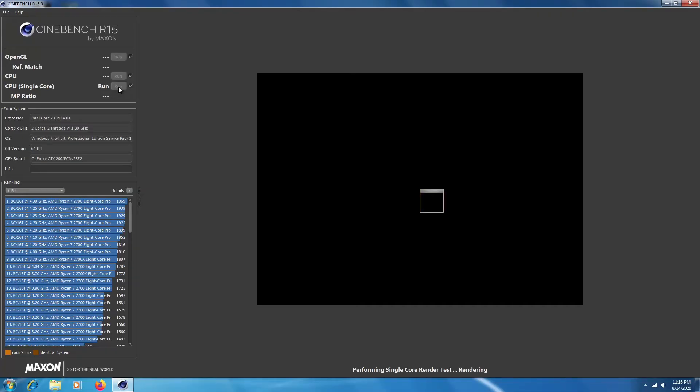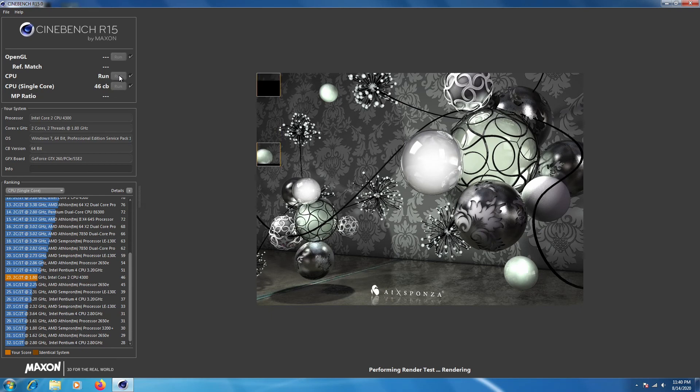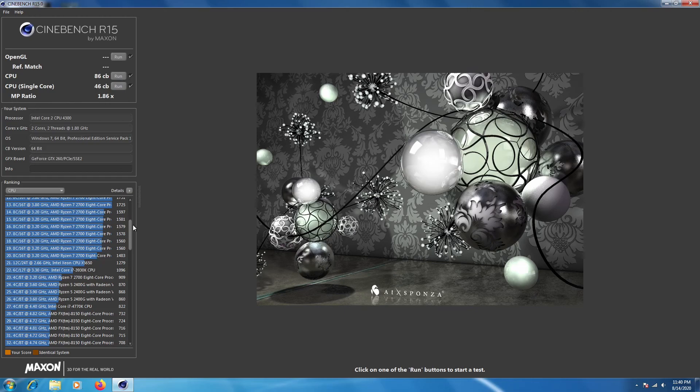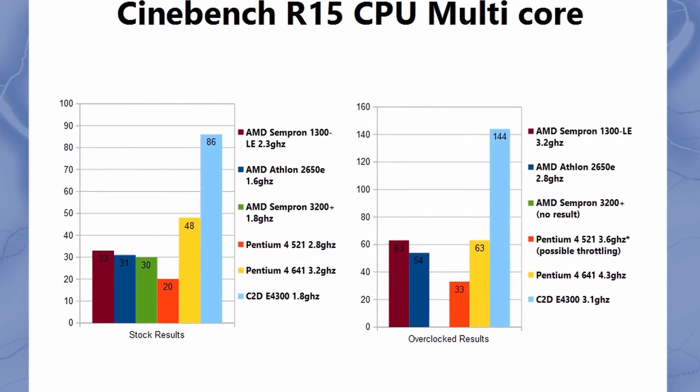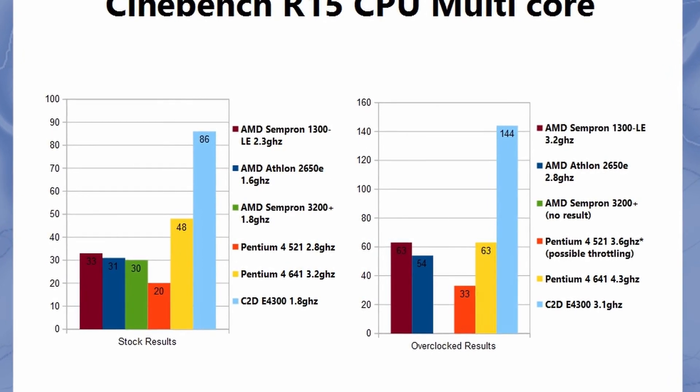We need to get our numbers for Cinebench R15, both stock and overclocked, so we can add them to the chart. Now that we have our numbers, we'll get them on the graph. This is the first dual core that we've added, so the score is of course going to be a lot higher. You can see the huge difference the overclock made.